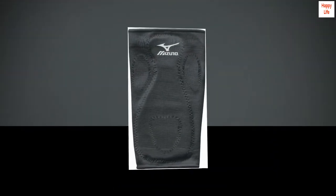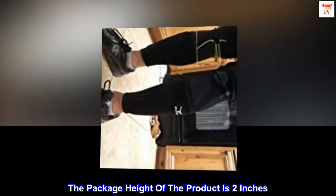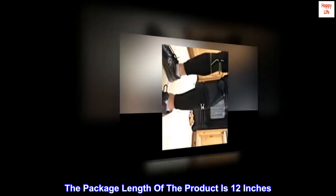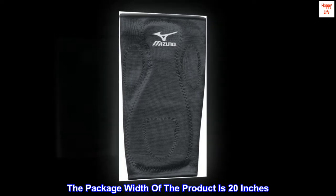Country of origin: China. The package height of the product is 2 inches. The package length of the product is 12 inches. The package width of the product is 20 inches.